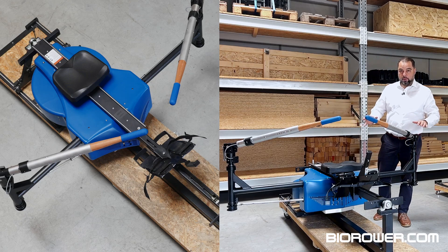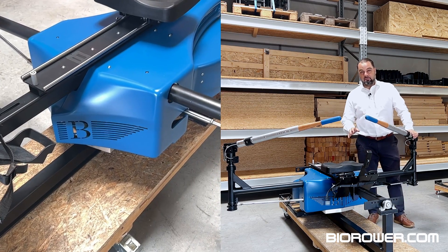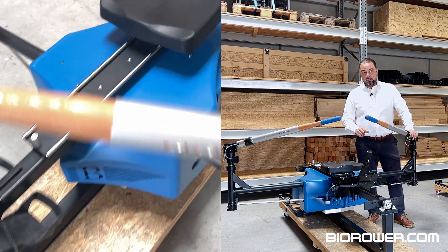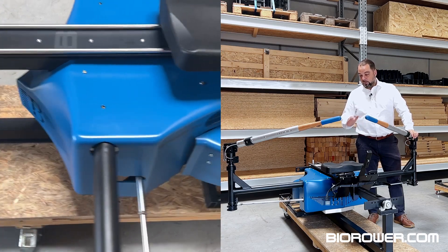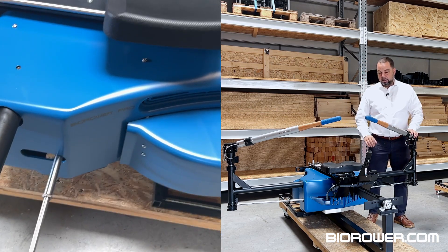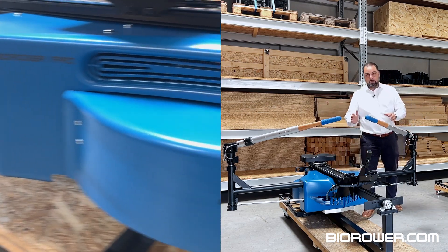Capri Blue — that's the color of this very special Bi-Rower Pro. I think it's an excellent choice. This one is going to California, so congratulations to Steven. I think the color you selected is absolutely beautiful. I would have not thought about that. It's the first time that we paint a Bi-Rower in Capri Blue.